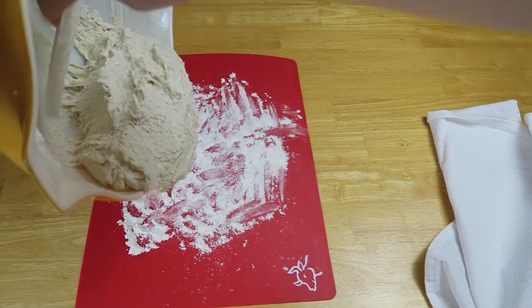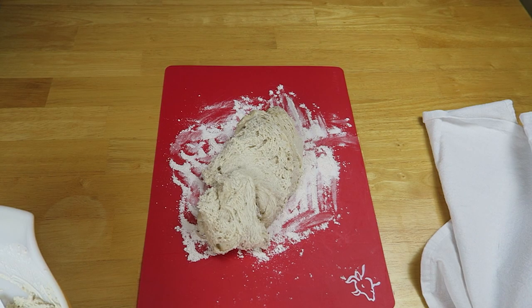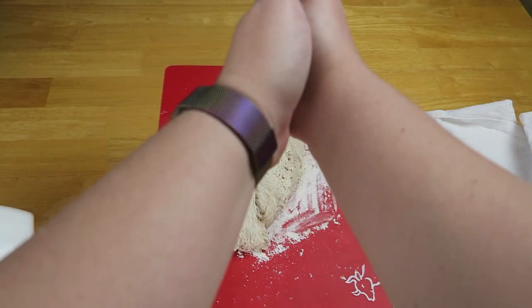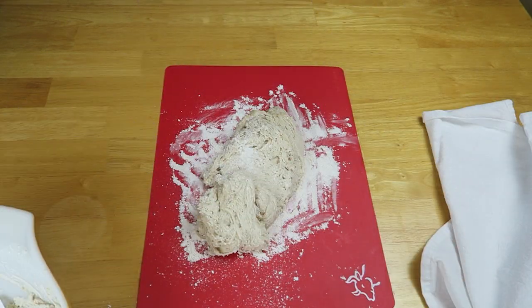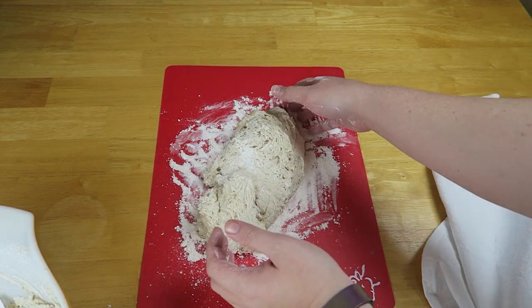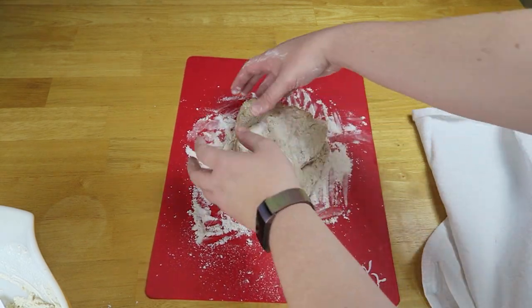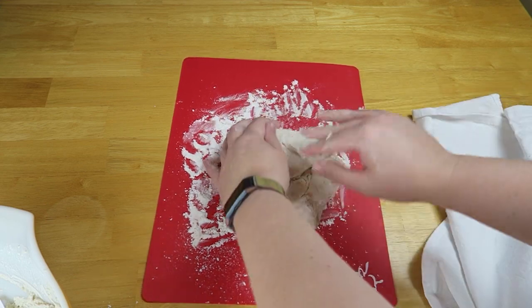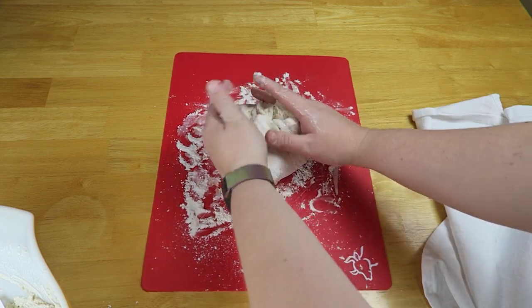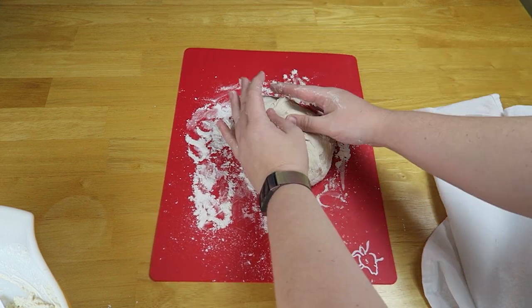You can use a spatula if you don't have a bowl scraper. Put it on a lightly floured surface and flour your hands so that you can work without it sticking. Fold it in — what you're trying to accomplish is to eventually get to a ball shape. So you're going to fold in the edges and pinch it in.